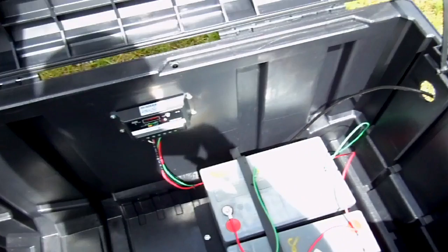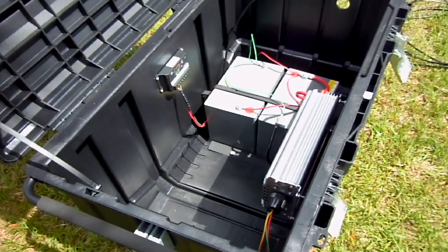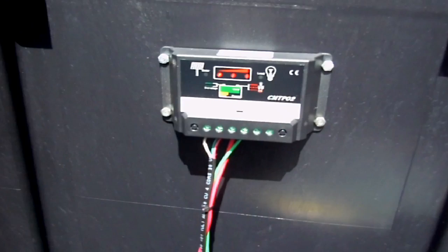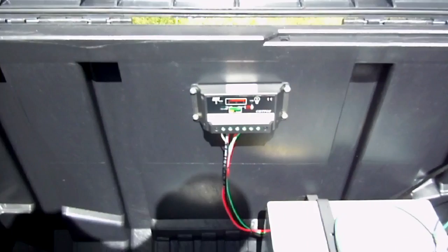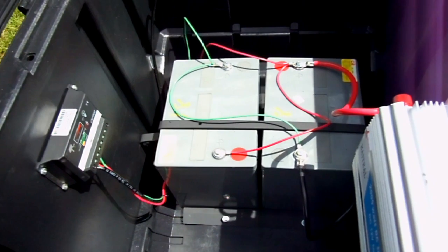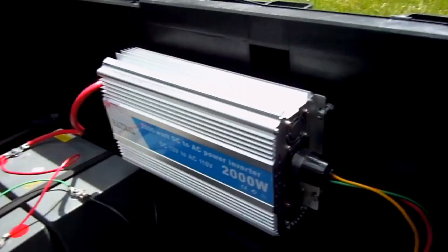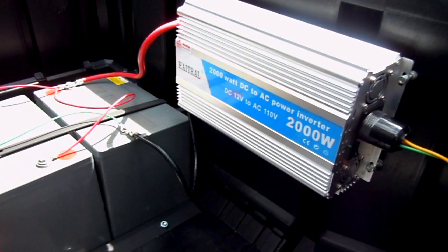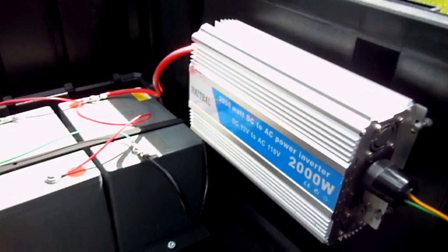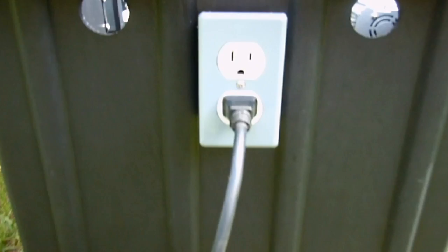Inside the box is ultimately the core of the generator and the parts that make the power. The solar panel is connected to this charge controller, which ultimately converts the current from the solar panel into manageable current to charge 2 AGM gel batteries, or dry batteries, which in turn power the power inverter, that converts 12 volt DC into 110 volt AC.